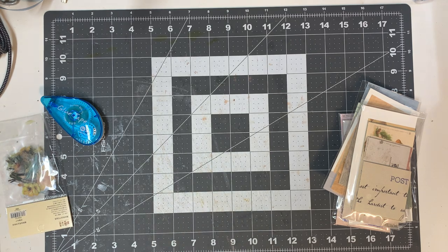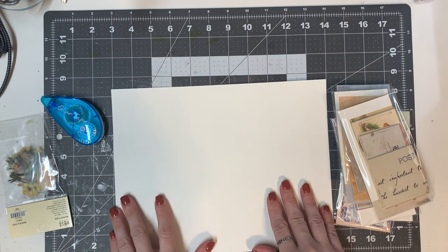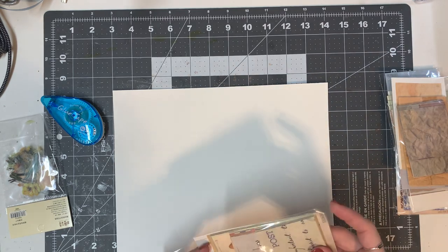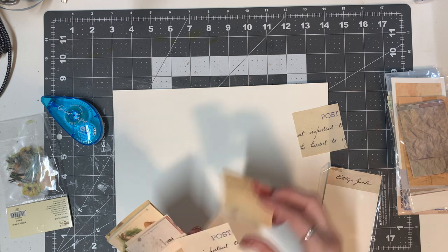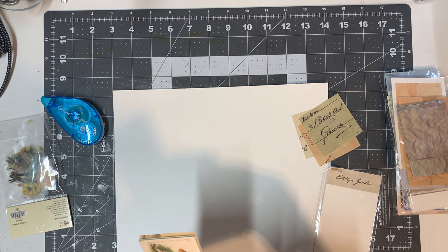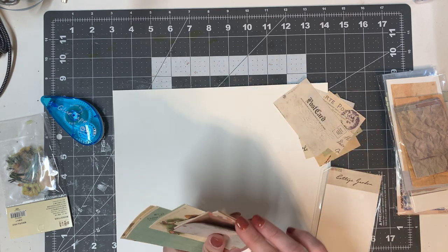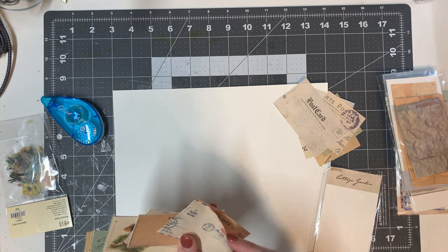So I'm just gonna get a piece of card stock from my stash — just normal white card stock — and then I'm gonna open these up and grab a few different sheets. Most of you know, but for those who don't, a master board is kind of where you just go crazy gluing different pieces of paper and scraps to it. Oh, I like the airmail — let me pull that one out.